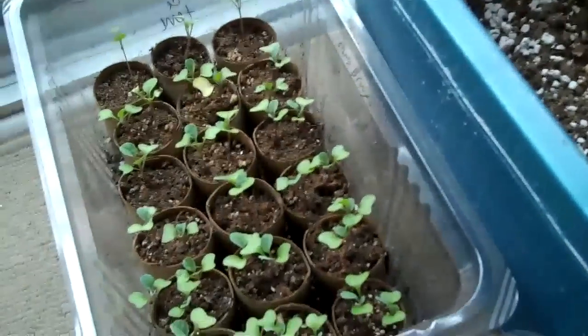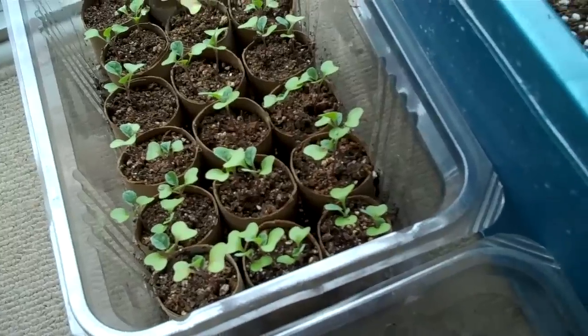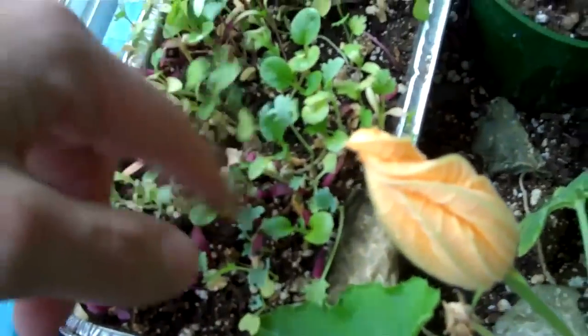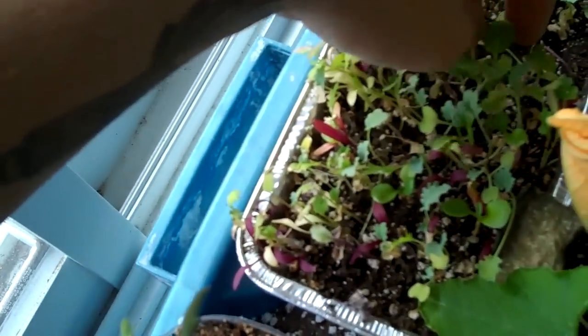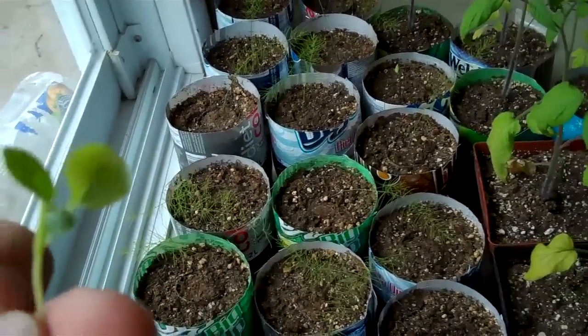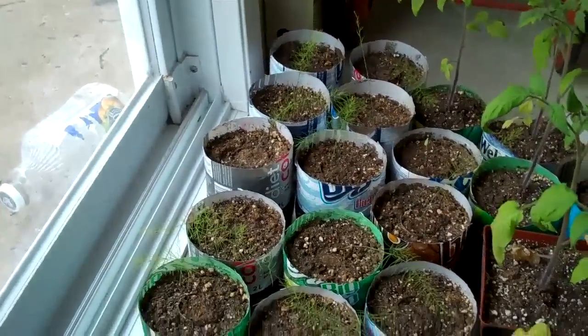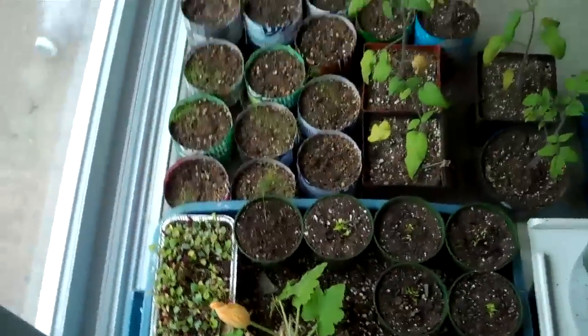The Brussels sprouts are looking pretty awesome — they already have a few sets of leaves. The micro greens weren't a big success for me though. They grew, but you really have to cut them when they're very young; the first leaves have already died down. I'm not going to grow the rest of the pack.